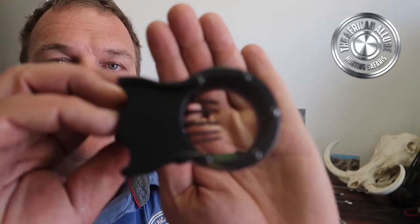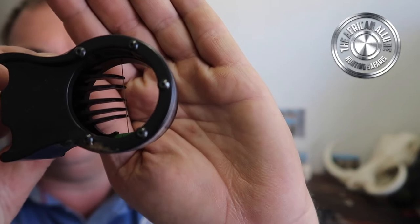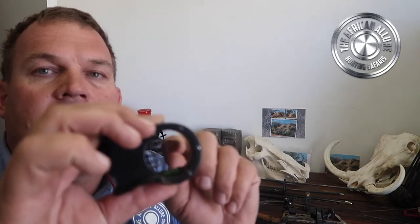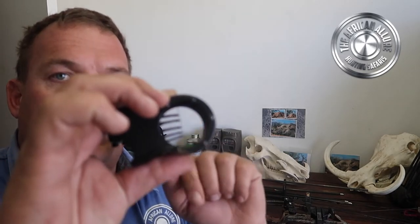So we start off with sights. Personally I like a 5-pin sight. For me this works best. I find in Africa it's nice to have the one-pin sight with the adjustable distances, but I tend to find that our African game tends to move incredibly quickly, and it's easier to bracket. When I say bracket, it's finding your distances between the pins. If you use these 5-pinners enough, then you should be able to bracket quite easily and work out exactly where you need to aim using your pins.